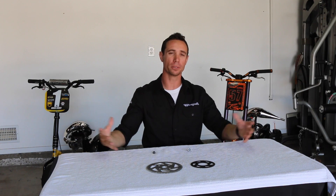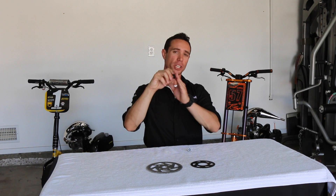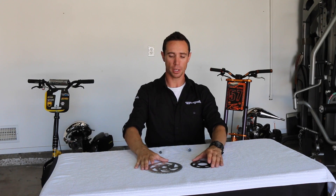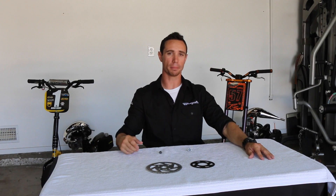With the small front pinion sprocket: each time you go bigger — from a six to a seven, eight, nine, ten — you're going to be gaining top speed but losing acceleration. With the big rear sprocket it's kind of backwards: the smaller you get, the more top speed you'll have, and the bigger you get, the more acceleration you'll have.